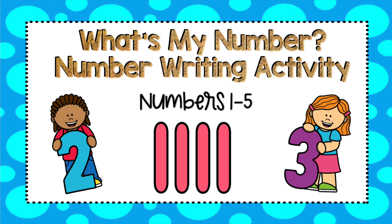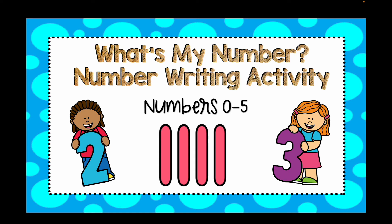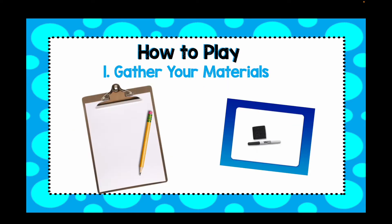Hello and welcome to What is My Number? A number writing activity for the numbers 0 to 5. First, you're going to need to get a paper and pencil, or a whiteboard, dry erase marker, and eraser.